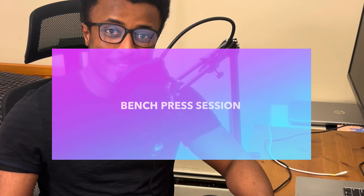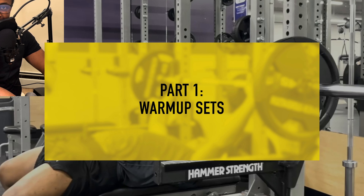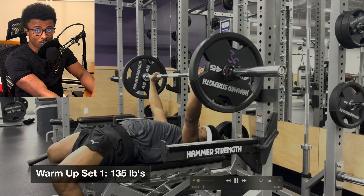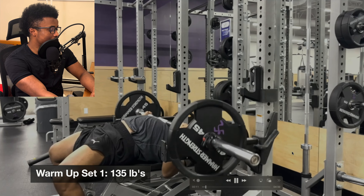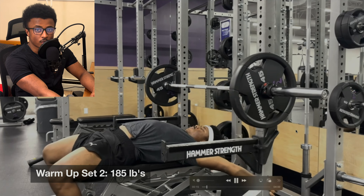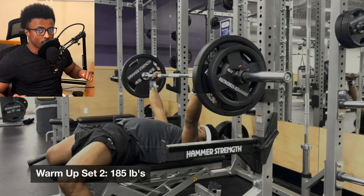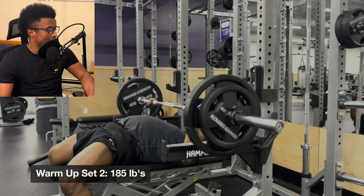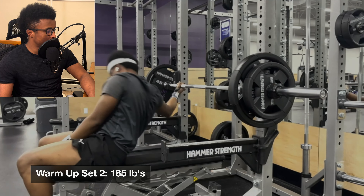Here we are at the bench press session. Got the glasses on, looking ready — hopefully we'll hit our PR. Starting with the usual warm-up sets, working our way up. As usual, we start with 135 pounds; you don't start with less than 135 even on a warm-up. The goal is to prime the bench press movement so the body is ready when we actually load the heavy weight.